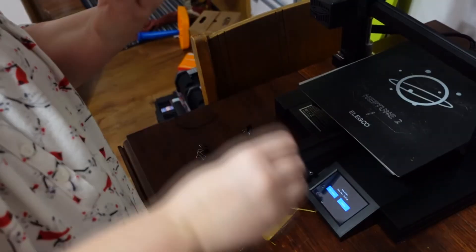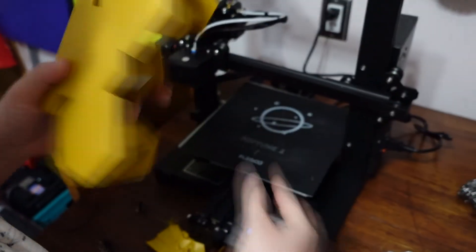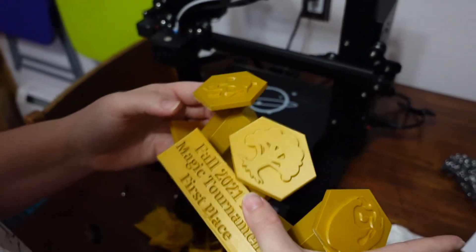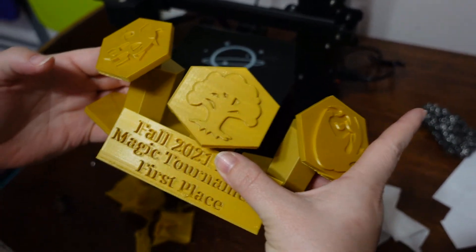That's the Elegoo Neptune 2, a.k.a. Leaf. I think it's a good one. Alright, bye all.